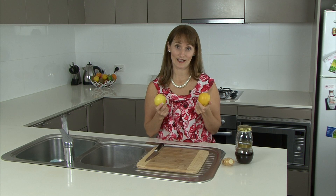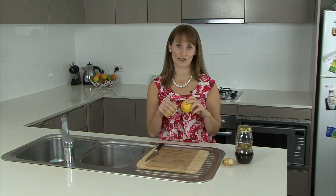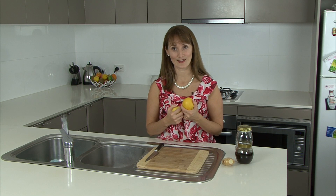We're going to start with our lemons. Now if you can, I would recommend that you buy organic lemons, just because we're going to be using them with the skin on. If you can't afford organic lemons, make sure you give the skin a really good scrub before you put them in the jar. We don't want any pesticides going into our syrup.